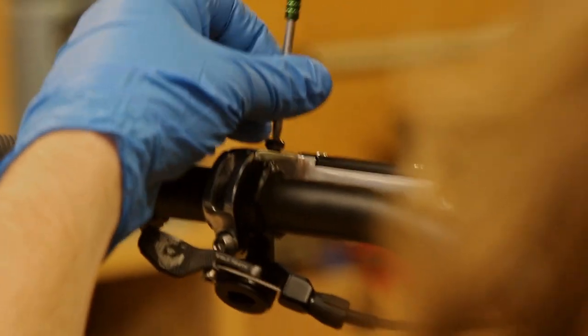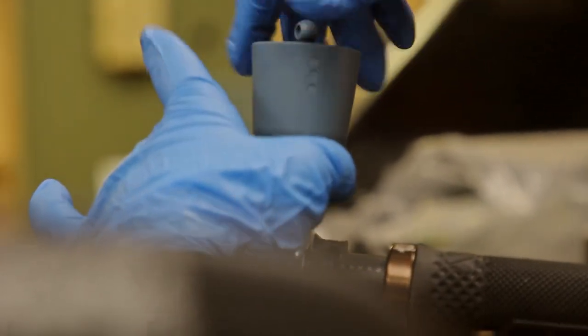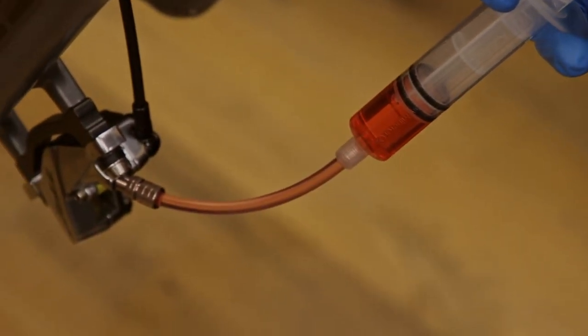Next, we'll remove the bleed port plug at the lever and install the bleed cup with the plug installed. Then remove the plunger to start the bleed. Holding the syringe above the caliper to ensure that there are no air bubbles in the line, push fluid from the syringe to the cup.